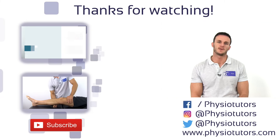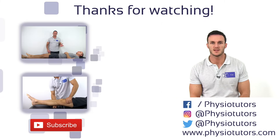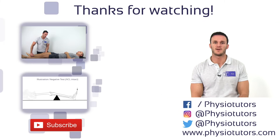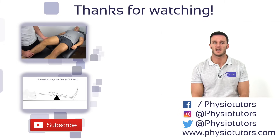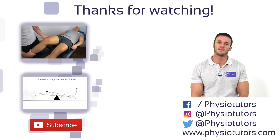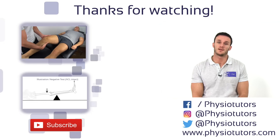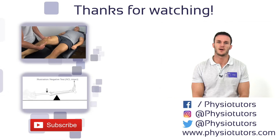This was our video on the Lateral Pivot Shift Test. Make sure to also watch our video on the Lachmann test, which is the most valid test in the detection of ACL tears. And check out our video on the Lally's test or lever sign, which is another new and very promising test for ACL tears.